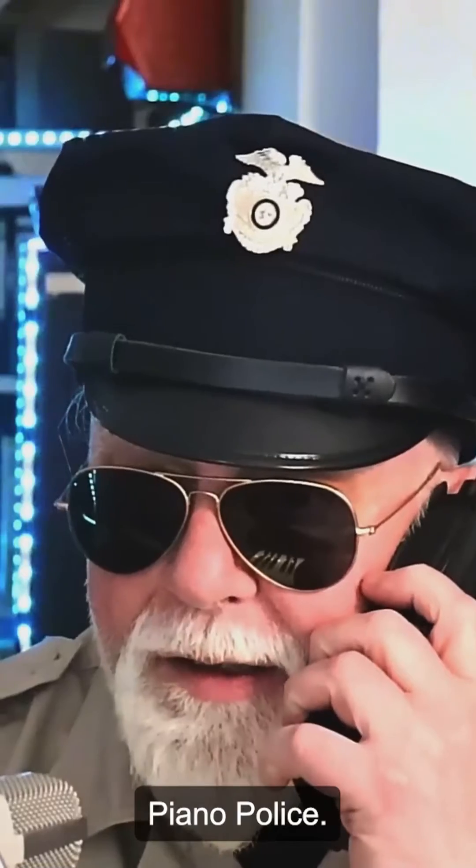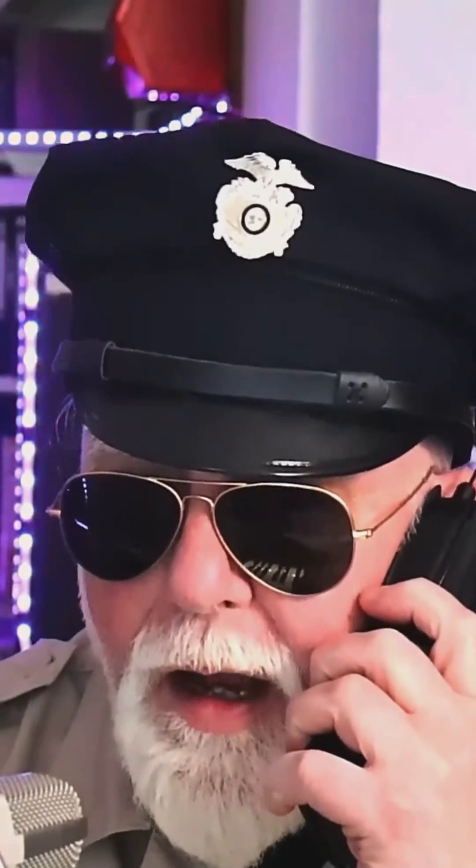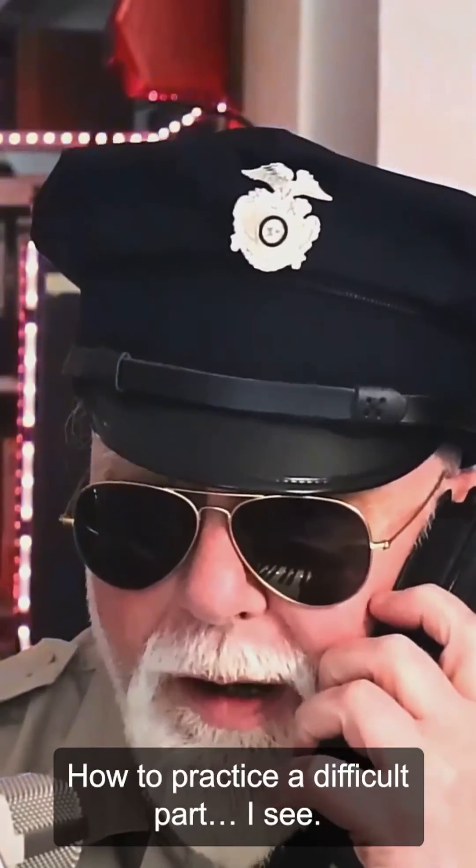Annapolis, what's your emergency? How to practice a difficult part. I see.